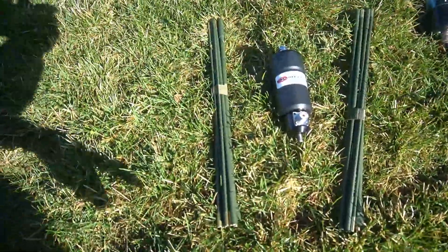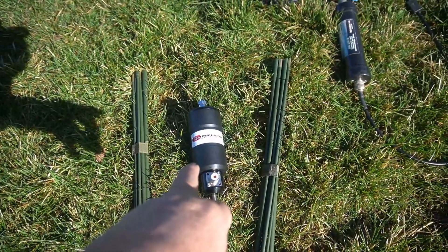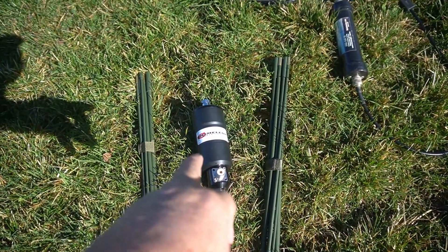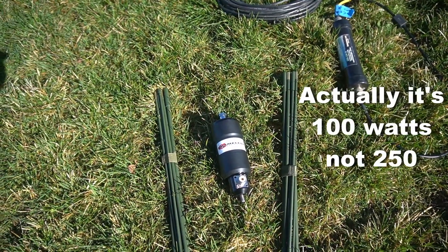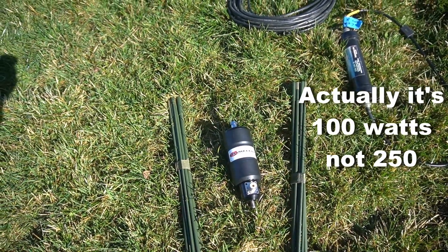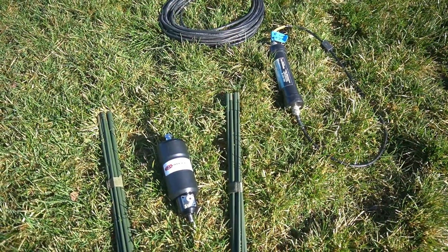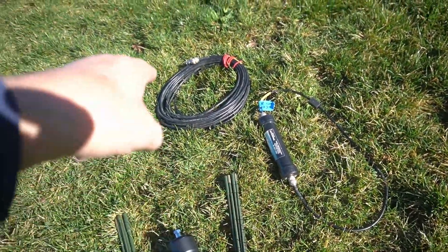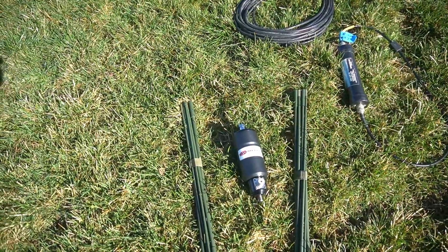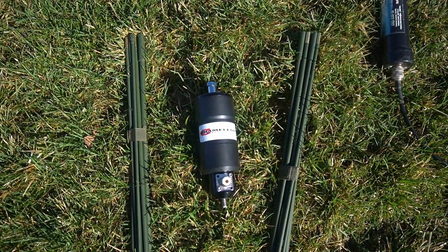So what I got is the military whips instead of the 17 footers. This is the Chameleon Impasse - this is the 500 watt version. If you don't have 500 watts, the 250 version is probably a better setup, only because it's a little bit lighter on the system. And I'm going to use a choke from my antennas and my coax. So let me get this thing set up and we'll see how it works.